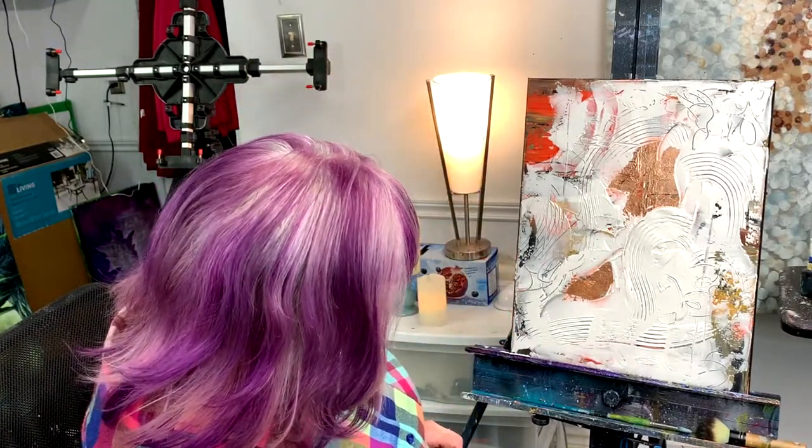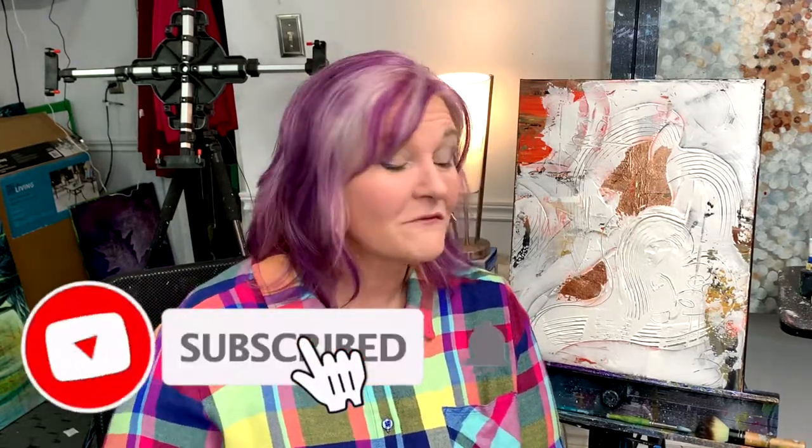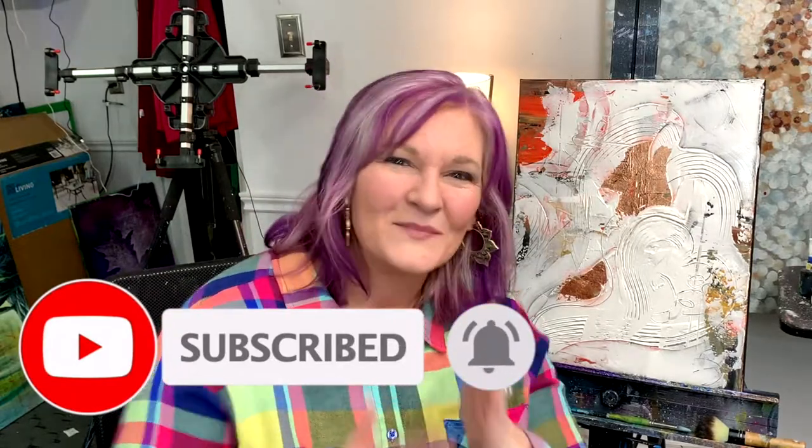That's pretty much it. I'll let this dry — it would be dry-ish by tomorrow, but I'd probably leave it for a couple of days before putting paint on it. Stay tuned because sometime this weekend I'll upload part two of our Valentine's intuitive abstract. I'll also be uploading a more traditional step-by-step paint-and-sip style tutorial of some kind of romantic picture — I haven't decided what yet. Don't forget to like and subscribe. Peace and love, bye!